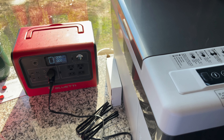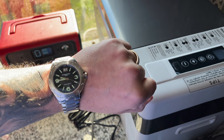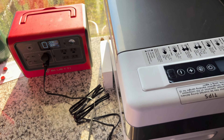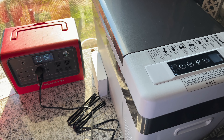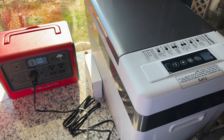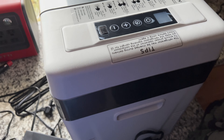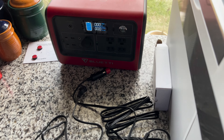The battery finally died at 9:45. So that thing ran for close to three full days on a single charge. The fridge lasted about 58 hours on DC power.